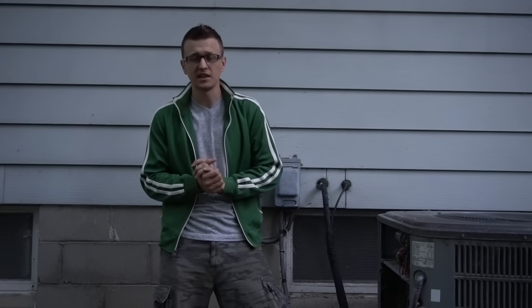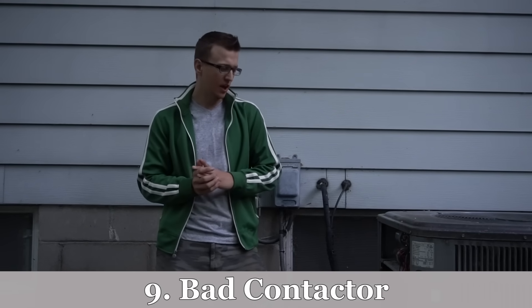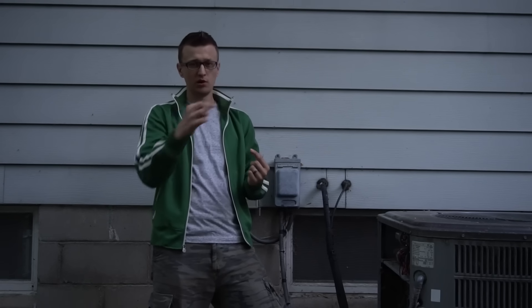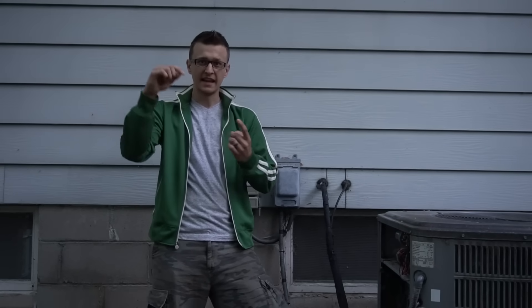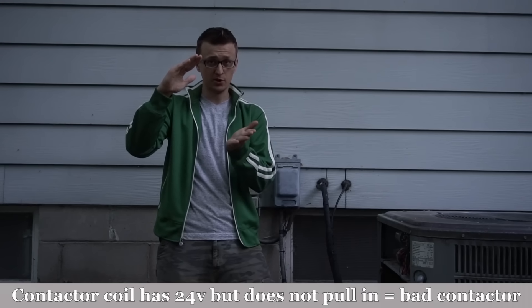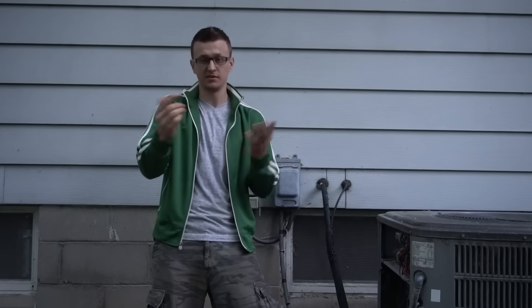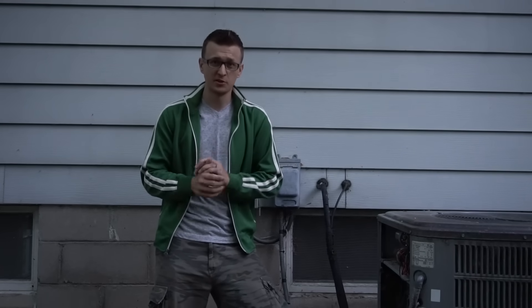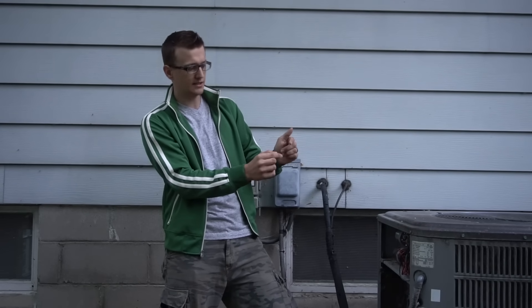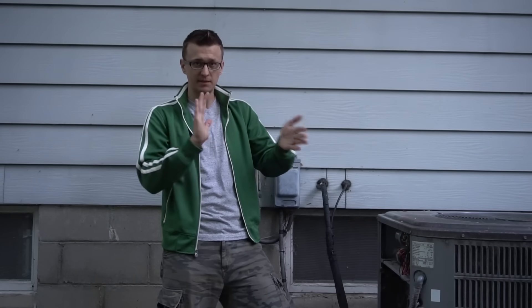Reason number nine is a bad contactor itself. Set your meter to voltage and put your leads on either end of the contactor coil — where the yellow wire and blue wire connect. If you have 27 volts there yet the plunger is still not pulling in, you have a bad contactor coil. You can also disconnect the wires and check for resistance — if it reads OL, it's bad. Also, especially if you're in Texas or Arizona, check if there are any bugs or ants inside the contactor contacts, as they could be preventing the plunger from pulling in.